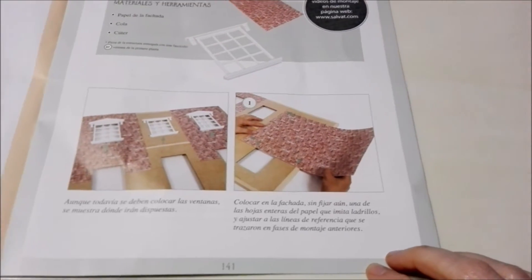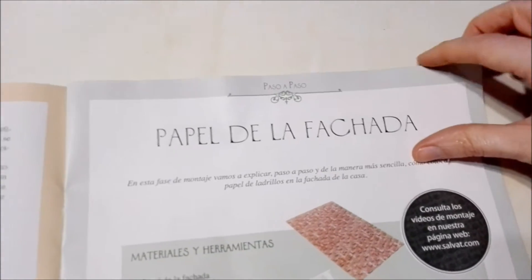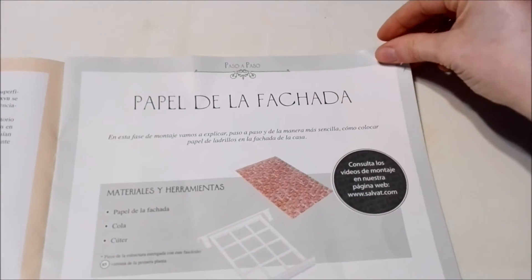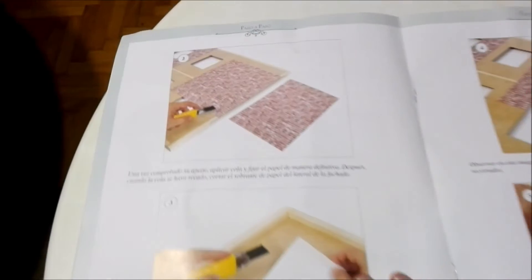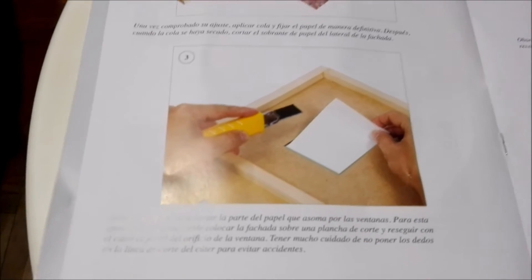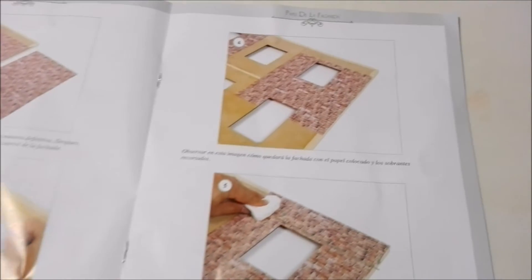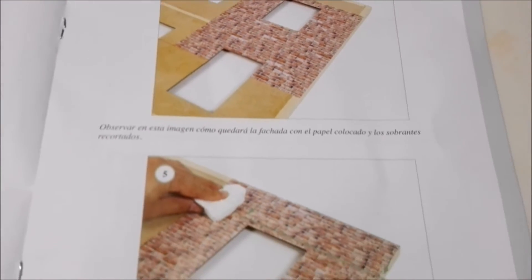Down here it walks you through how to do each step of the process for that. Once we have the entire collection unboxed, I will walk you through how to do each one of these projects and we will build the dollhouse together.